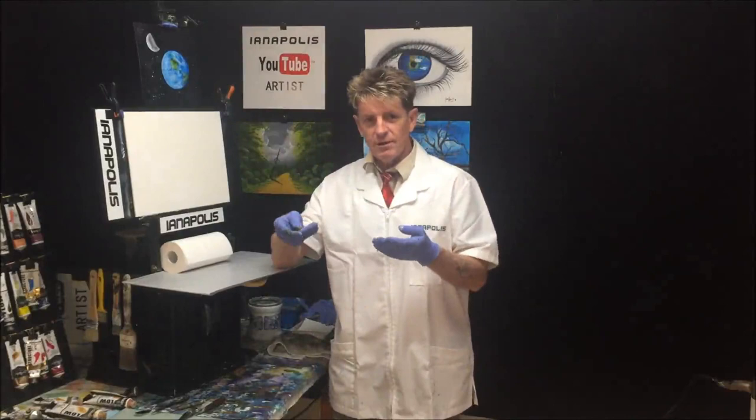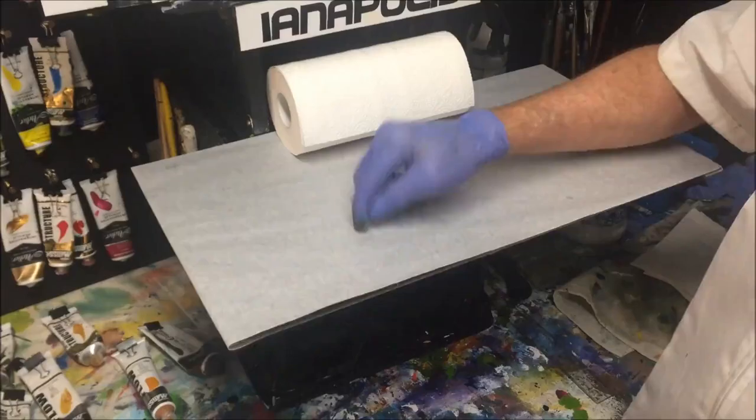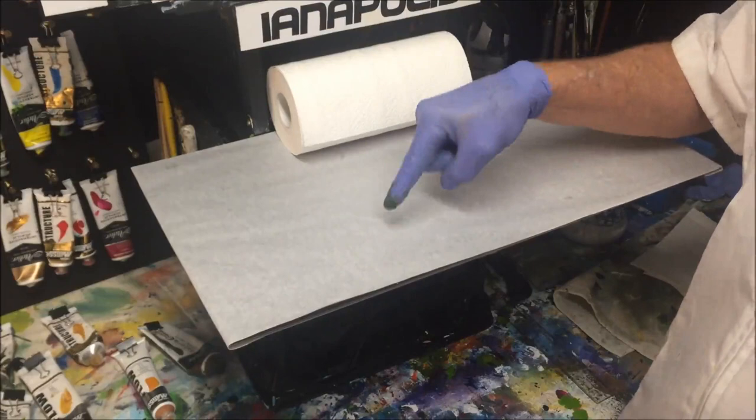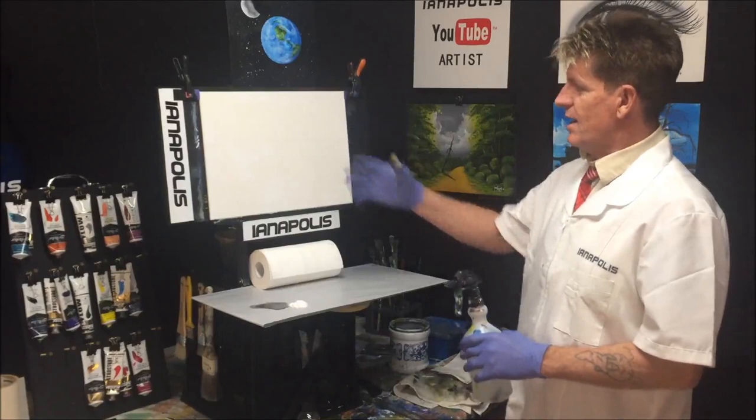Down here we're going to have some flow white, so there's our flowing white paint. Next to that I want to get some retarder — there's our puddle of retarder. We'll start off with our dry canvas.